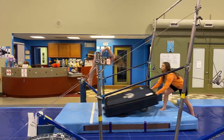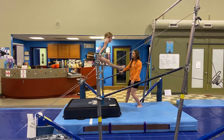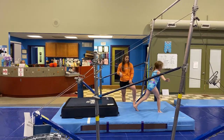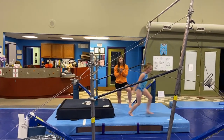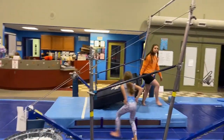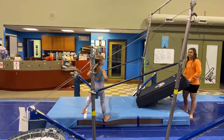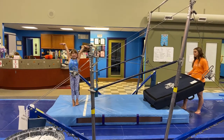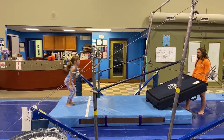Tight legs, Lillian. Nice job, Harper. There's Harper's level two bar progress. Give us a salute, Harper, and you're going to jump, catch, glide — nice, tight.